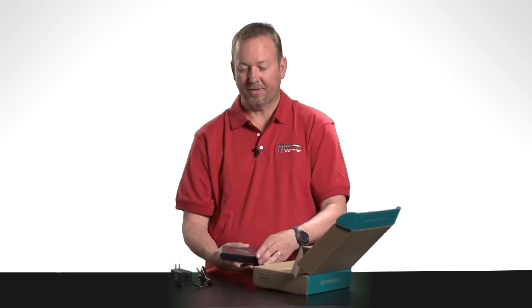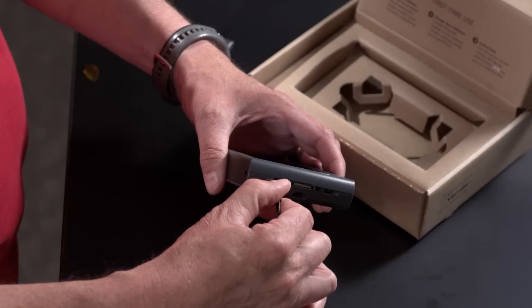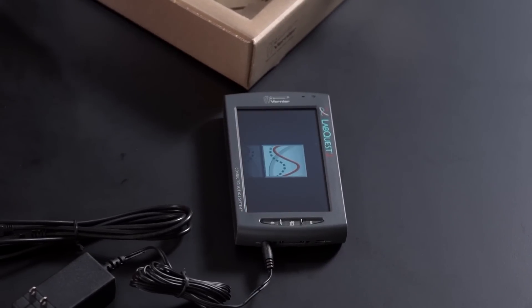LabQuest 2 batteries come with a partial charge. The next step is that you charge for a full eight hours. So insert the AC adapter and charge for eight hours to ensure that you have a full charge on your battery.